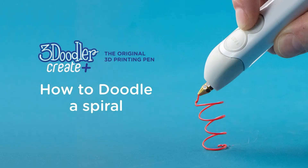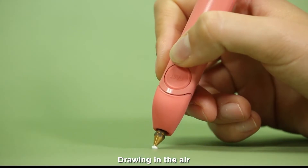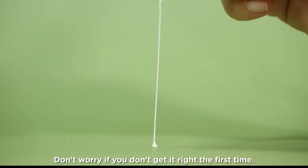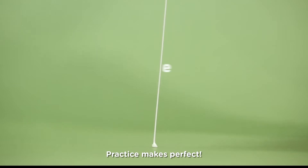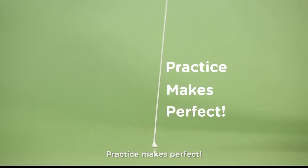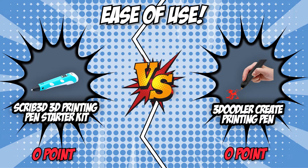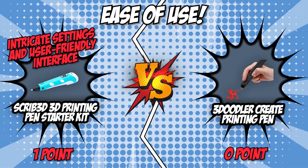Meanwhile, the 3Doodler Crate printing pen did not back down from this challenge with its two simple buttons. Once you plug in your pen and filament, you can simply tap the first button to start, and you can click the second button for continuous doodling of spirals or longer lines. Though 3Doodler puts up a good fight with its straightforward functions, the intricate settings and user-friendly interface of Scribe took its first win.